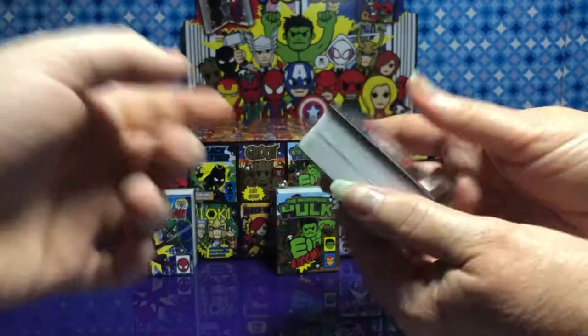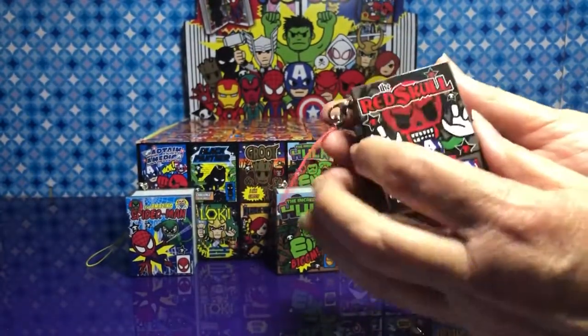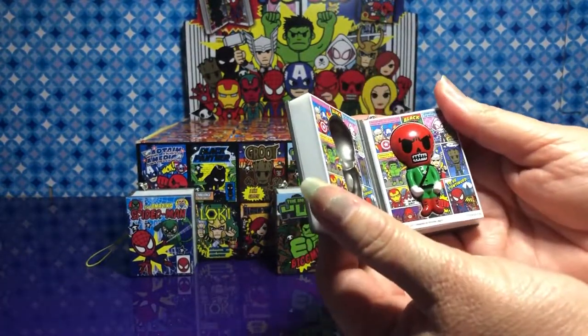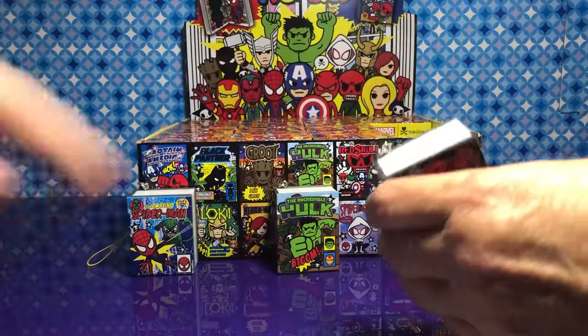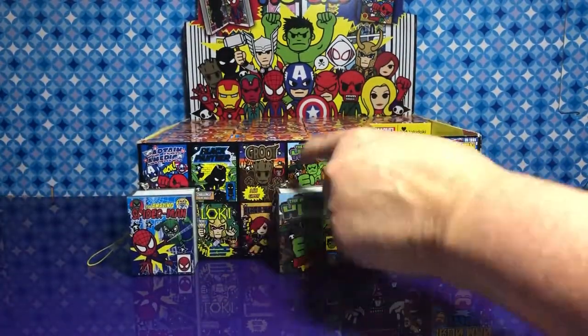All right, show the back. Tokidoki did a really good job with these. He is so cool. I know where the skull goes — he goes next to Hulk. Oh, that is cool. You're arranging them.